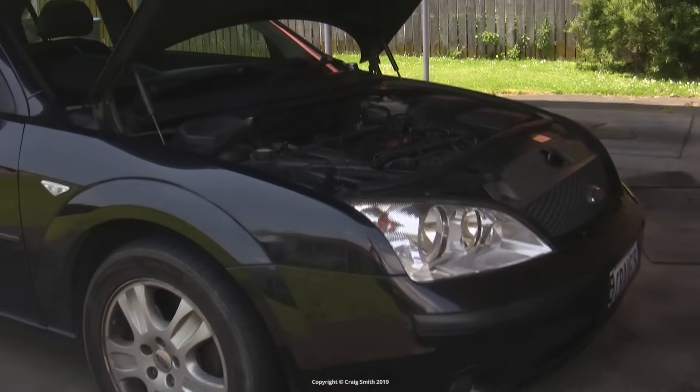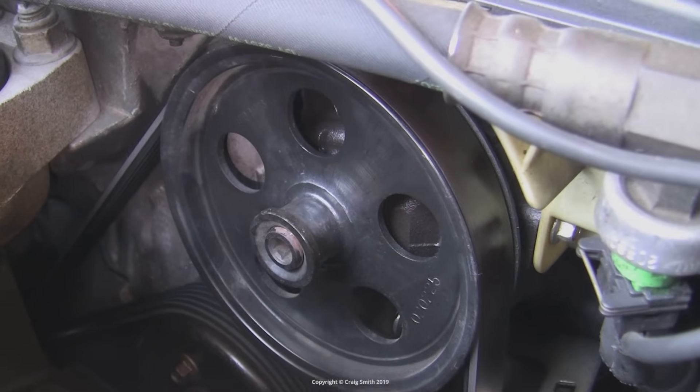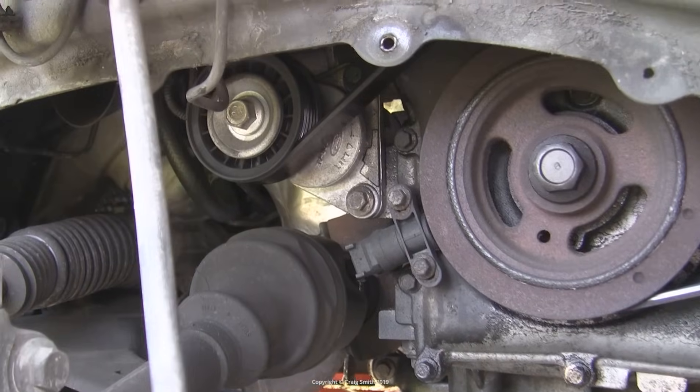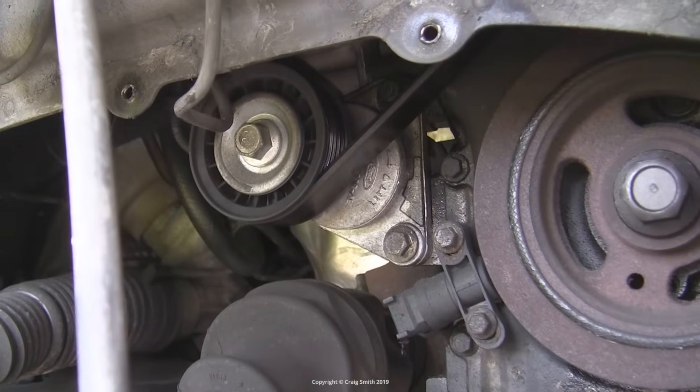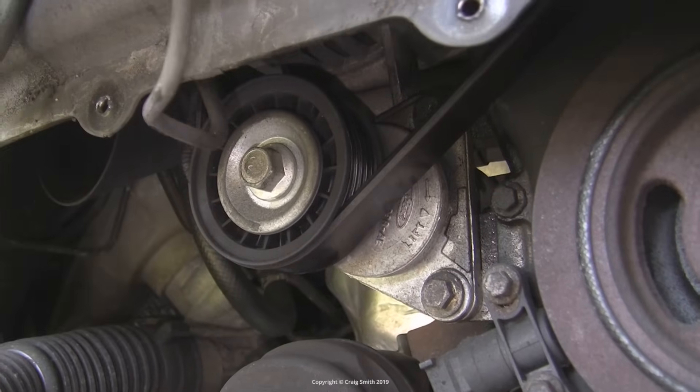I'm going to talk about isolating accessory belt problems from the main engine in this video. Some of you will have seen my previous video where I replaced the belt, the idler pulley, and the tensioner on this Ford Duratec.